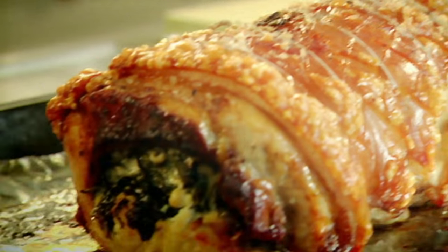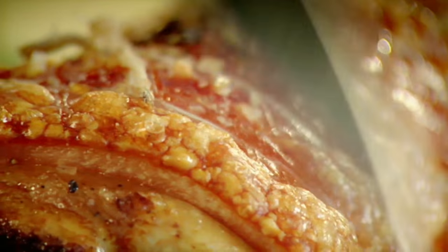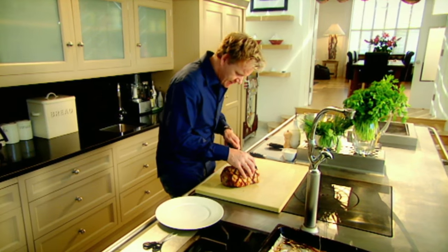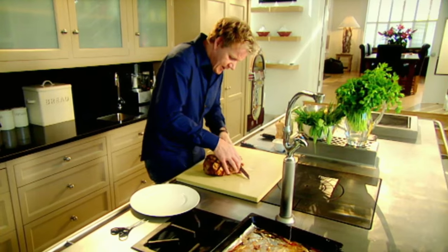Just the smell of that is amazing. Look — crispy crackling. Rest. Untie. Carve. Nice thick slices. That's what I like to hear — that noise. Crispy crackling.